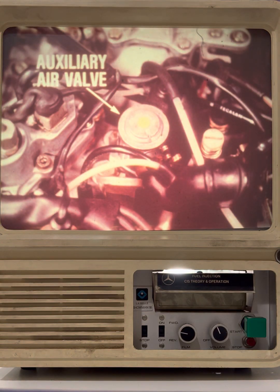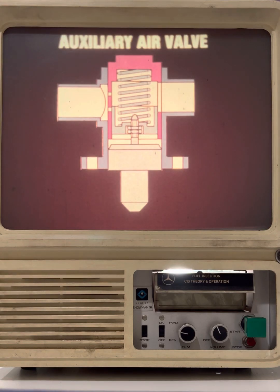Vehicles equipped with a continuous injection system are also equipped with an auxiliary air valve. This component was also used in conjunction with previous injection systems. The auxiliary air valve is a thermostatic valve that controls an air circuit that bypasses the throttle plate, providing the additional air required during the engine warm-up period.